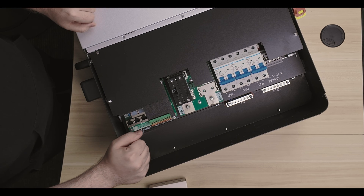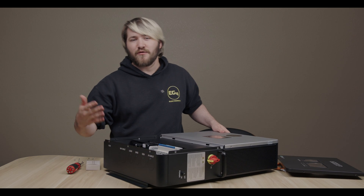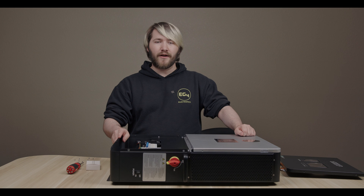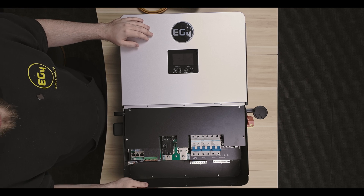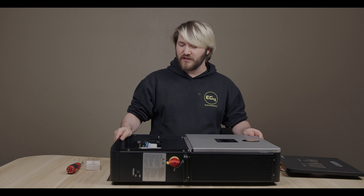As you can see on the bottom of the 6000 XP, there are a bunch of knockouts that have plenty of room to run all of your wiring, and they link up perfectly with the conduit boxes that we provide with the wall mount series of batteries. The 6000 XP has a 120/240-volt output, which is what Americans most commonly use in their system, along with 60 hertz, which is also what the inverter defaults to.